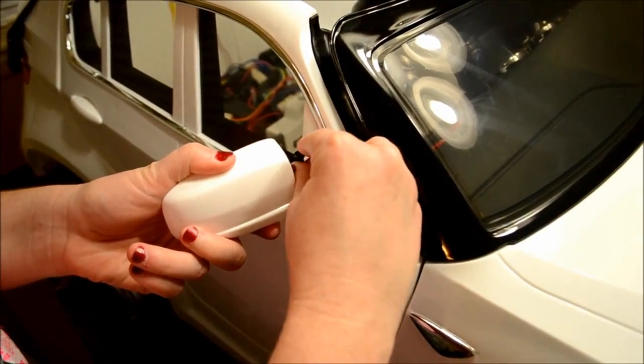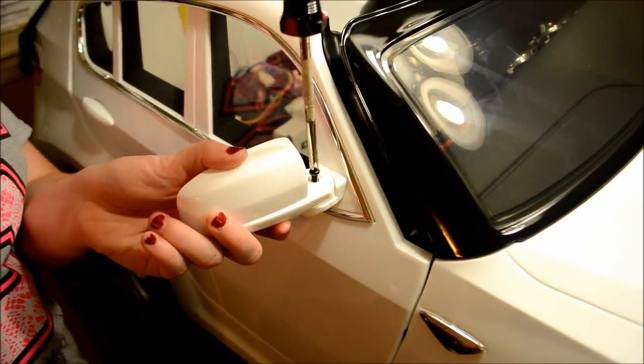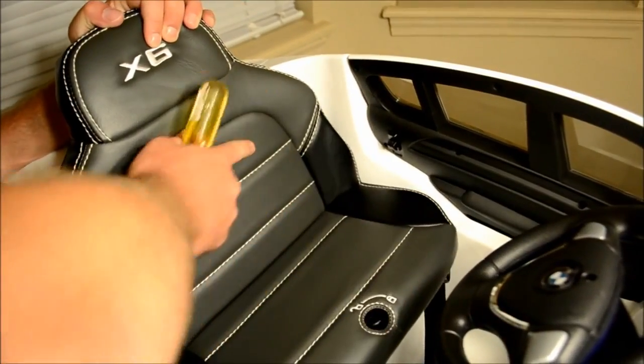Some of the final steps include installing the side view mirrors, then also the four hubcaps on each wheel, and finally the seat.